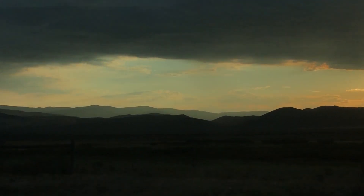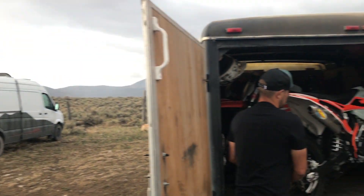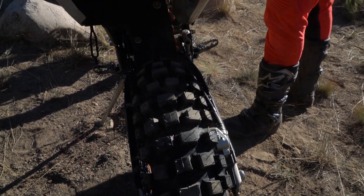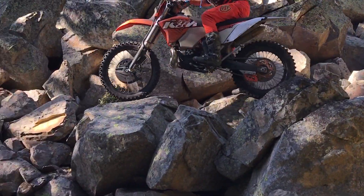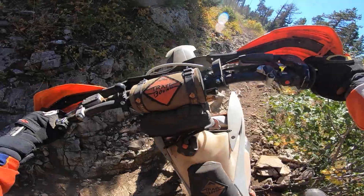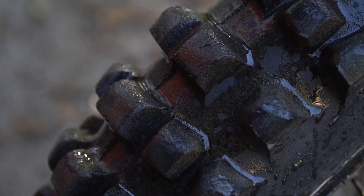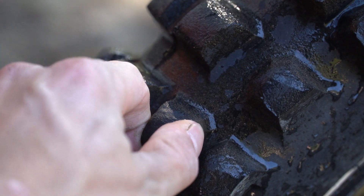I put this Tusk Recon tire on at the very beginning of that Idaho and Montana trip. We ran it throughout that entire time — I rode the 110, Alec rode the 120 — and we hit a bunch of different diverse terrains. It held up really well. I thought I'd blow through the tire by the end of those eight days, like some of the other tires I've run on long road trips, but this one still held up and it's still going.